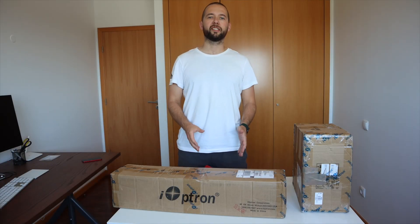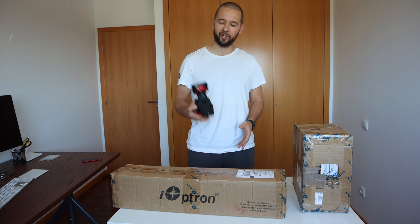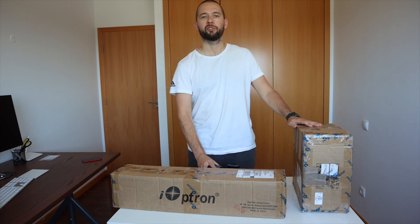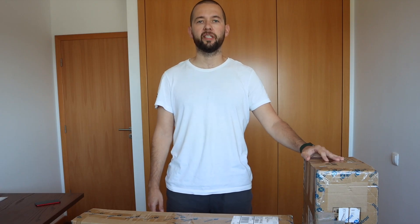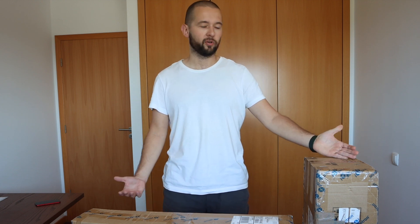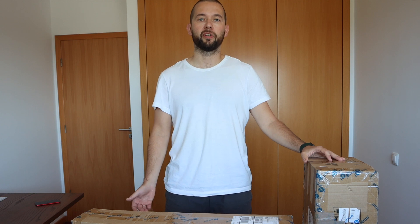Hi everyone, today is a very exciting day for me because I finally decided to move from a Star Tracker's league to a full-blown go-to Equatorial Mounts league. I just got delivered my iOptron CEM26 and I decided to make this unboxing video — first time I'm making an unboxing video basically. So let's do that.